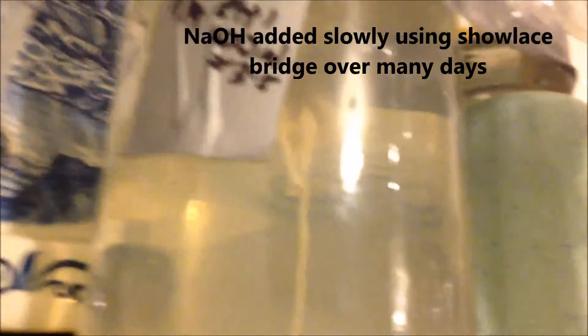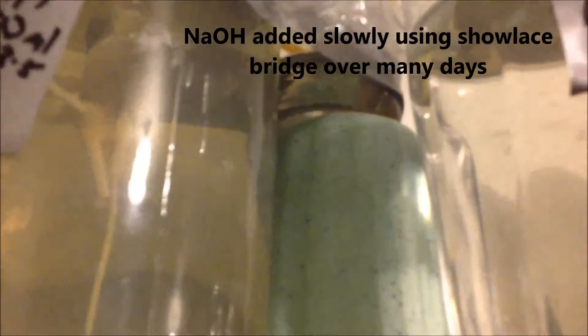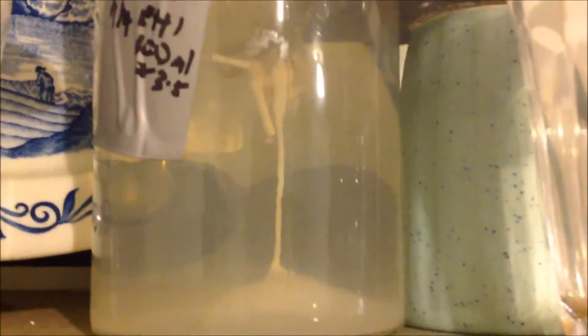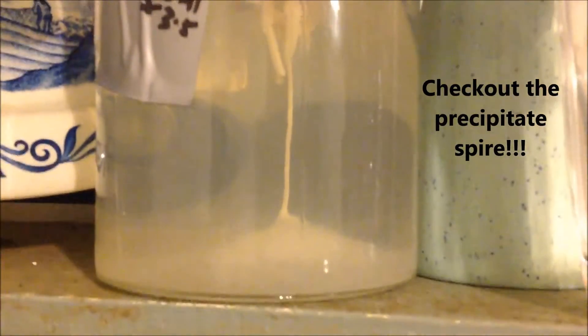Some sodium hydroxide is in a little piggyback jar that you might be able to see up there — yeah, there it is, centre top. It's slowly percolating through. It's been going for about 10 hours.